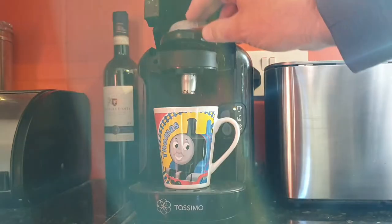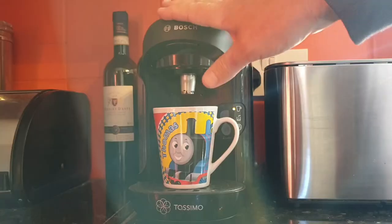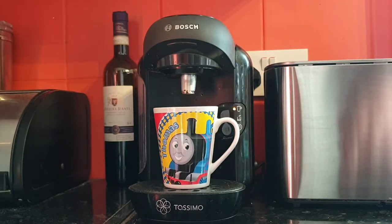So it's a fresh pod here. As you can see we've got the orange ready lights on, but when I put the pod in and press start, nothing happens.